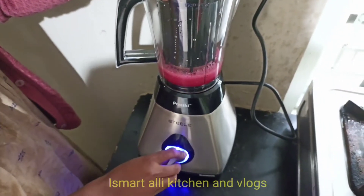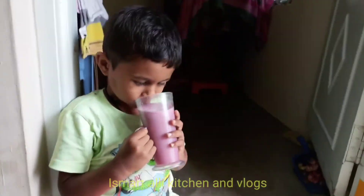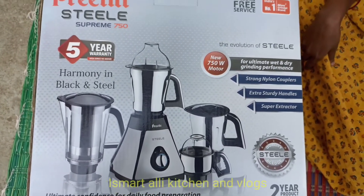This is a model from Preethi. We have a lot of varieties available. We also have a lot of varieties for Preethi Jode 251.